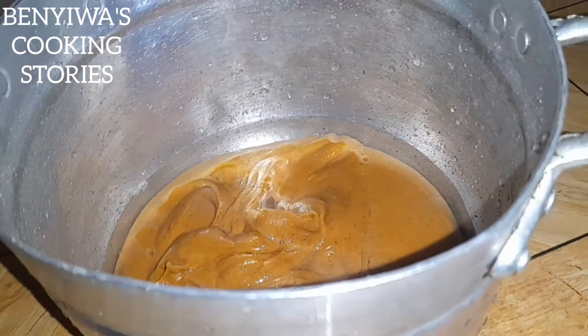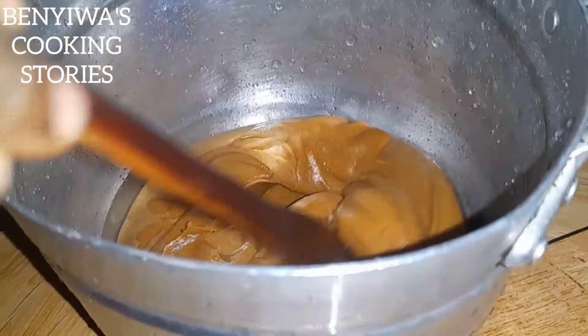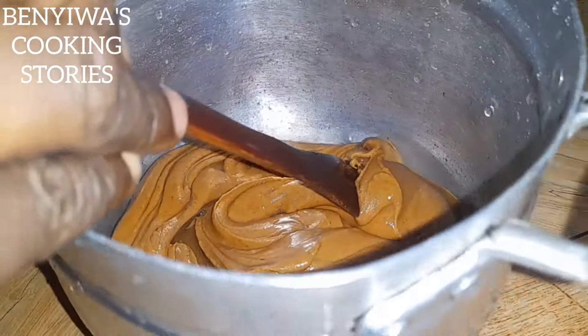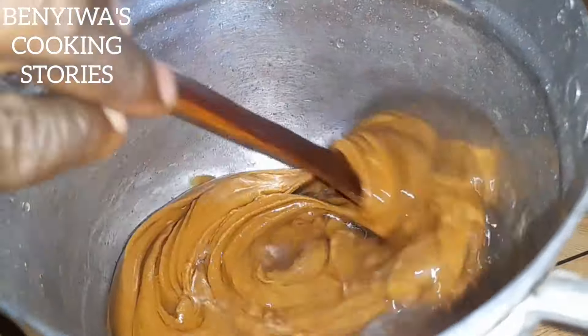Please like my videos, share the link to others, and also comment. So we have our peanut butter — groundnut paste — and we're going to dilute it with water.